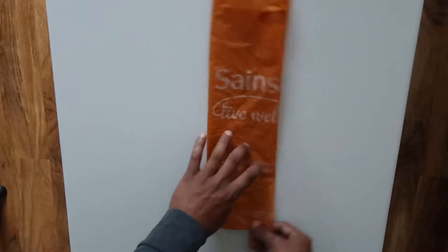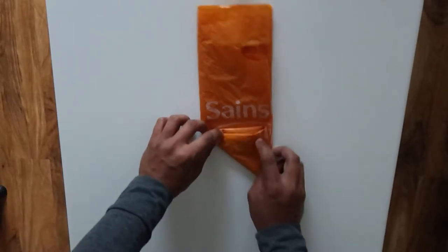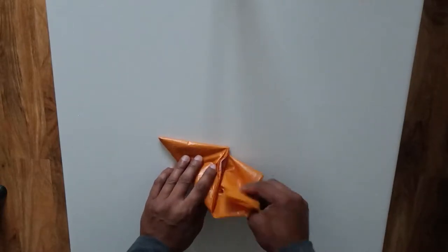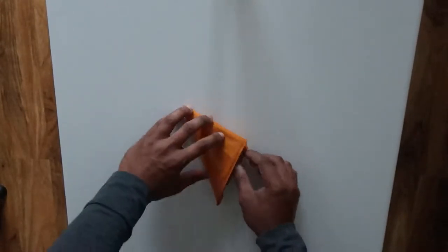Then on the corner here, just make a triangle like that and fold it up, just fold it along the edge. And with the excess here, all you need to do is fold that bit in and then just tuck it in.